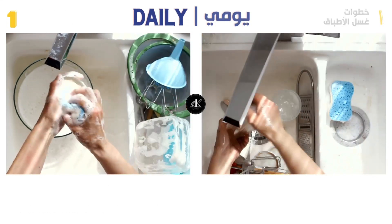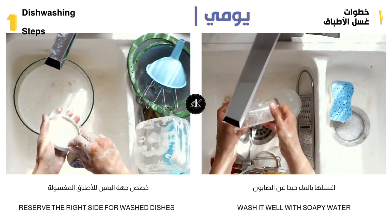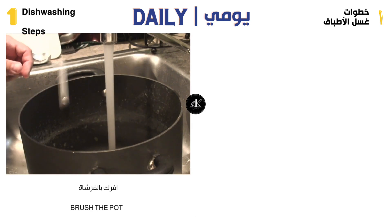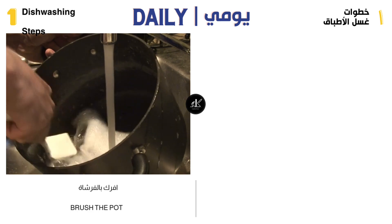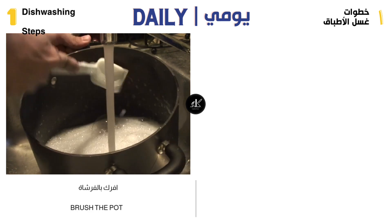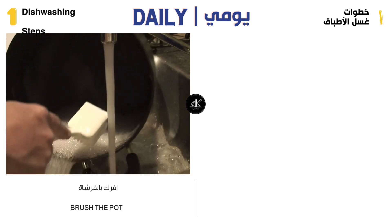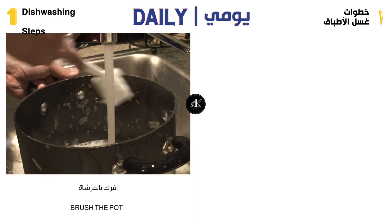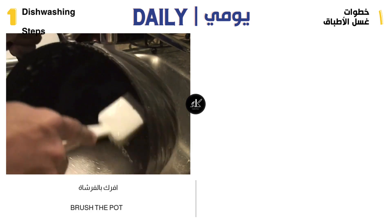If you smell the cup and there is no smell, this is proof that you are a professional. If there is burnt food sticking to the pot, put a little concentrated soap and rub it well with the brush intended for dishes only, from all sides under water. Get rid of the water a little to make sure it has been cleaned well, and wash it again from the edges and any place where food may get stuck.